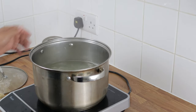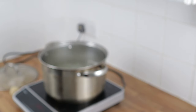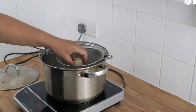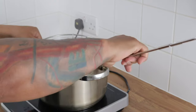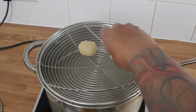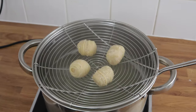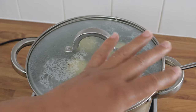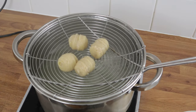Now we have to steam these because if we boil them they're going to fall apart. If you don't have a steamer you can improvise. I'm going to use my big spider and place the spag balls carefully and gently, then cover and let them steam for about five minutes. Five minutes later, the spag balls should be ready — get them out.